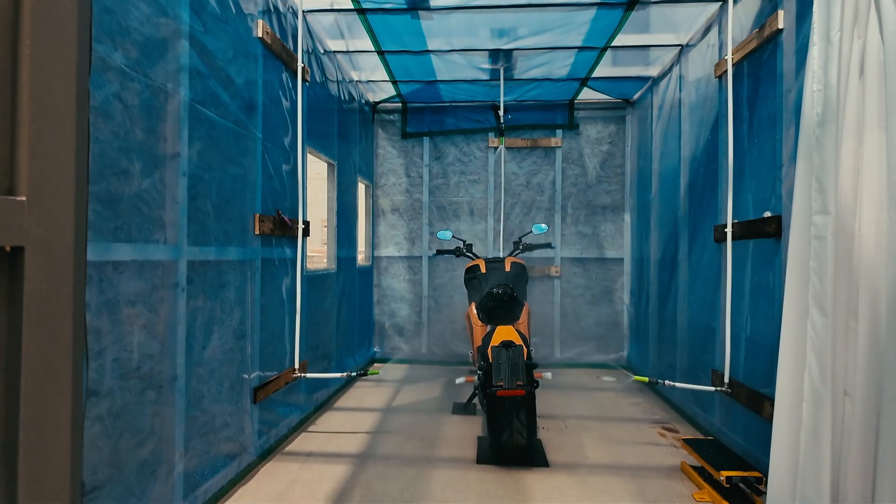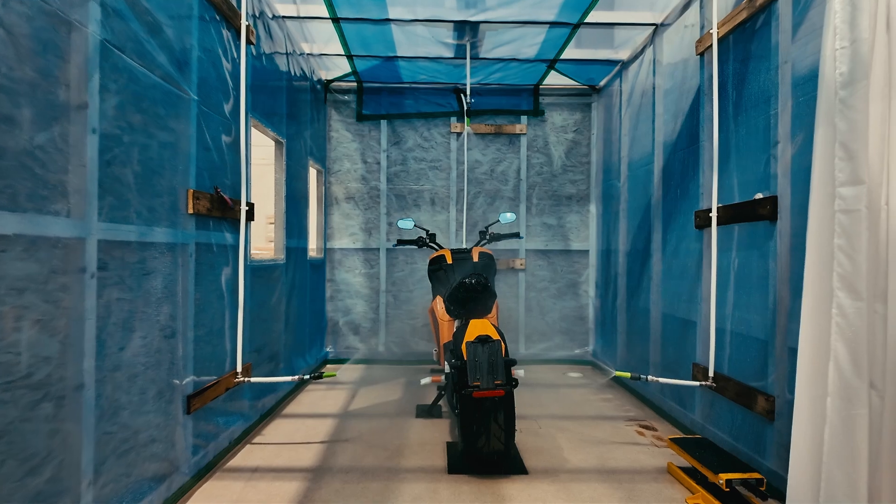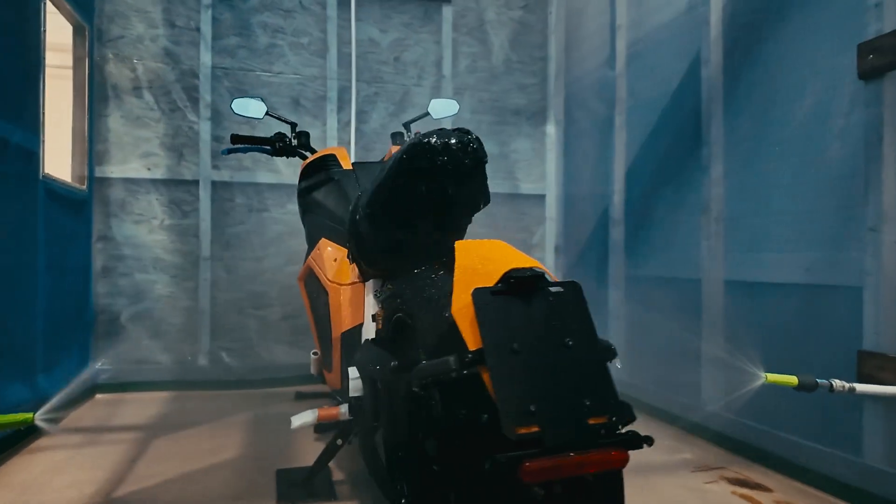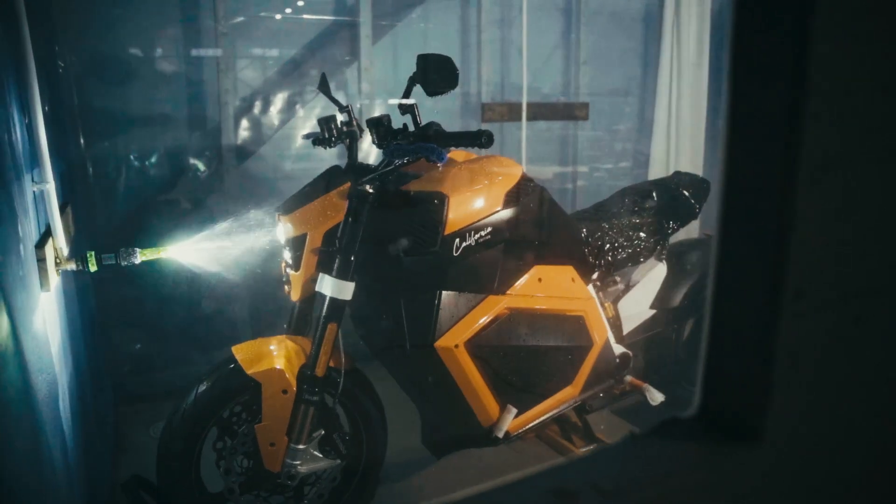Here it is — this is the monsoon chamber, that's where the water testing happens. Our guys have already rolled the bike into the chamber and the test has just started. If we take a closer look, you can see there are four showers pointing at the bike: two on the sides, one at the top, one in the front. The first phase is having the bike on the side stand, stationary in water, for 15 minutes — that's what we see happening now.